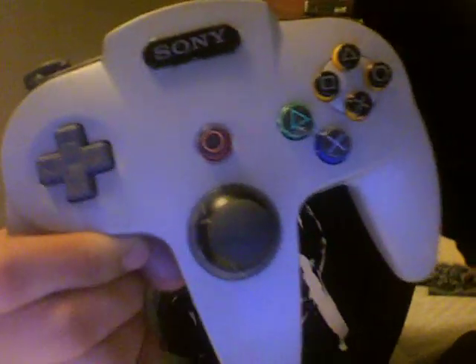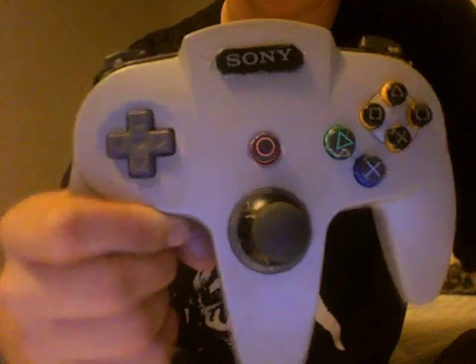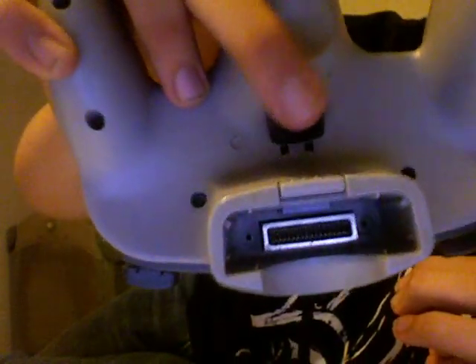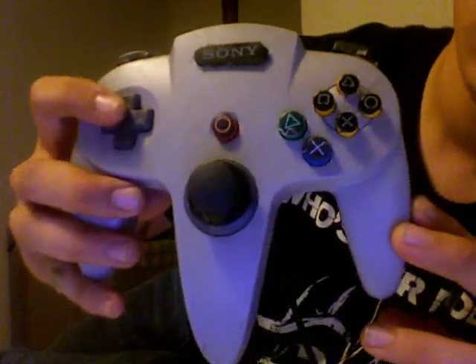Replace most of the buttons with Sony buttons, or the tops with the Sony buttons. And even the Z button has an R2 trigger. It works too.